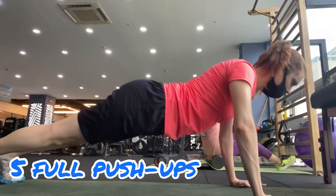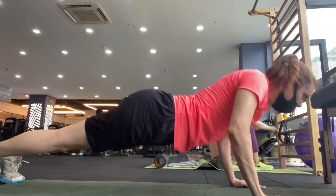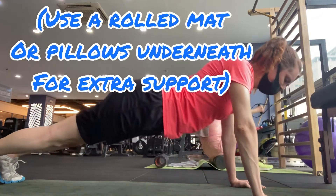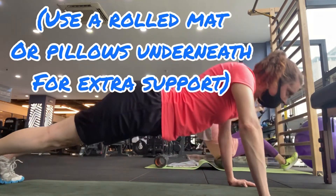Alright, now time for 5 full push-ups. You can do it! You can use a rolled mat or a pillow underneath if you need extra support.